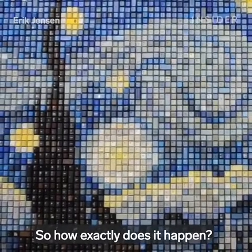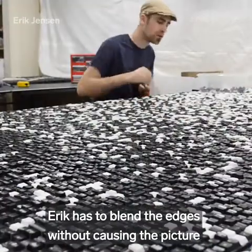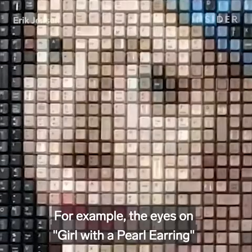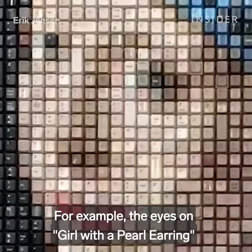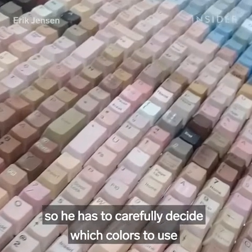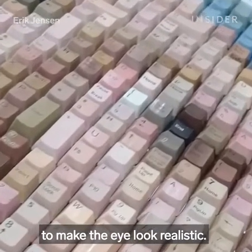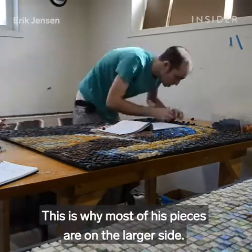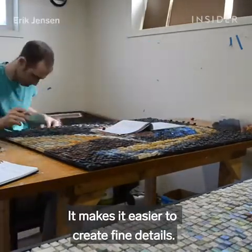How exactly does it happen? Eric has to blend the edges without causing the picture to become too blurry. For example, the eyes on Girl with a Pearl Earring are only a few pixels, so he has to carefully decide which colors to use to make the eye look realistic. This is why most of his pieces are on the larger side — it makes it easier to create fine details.